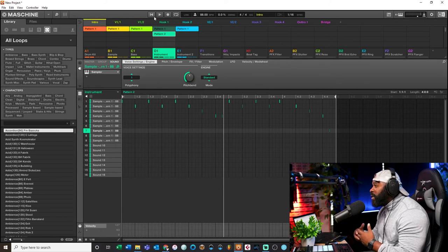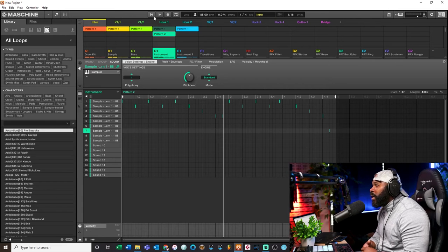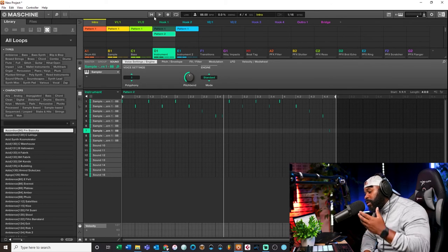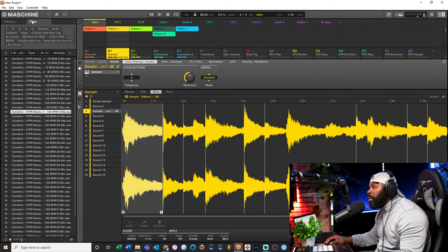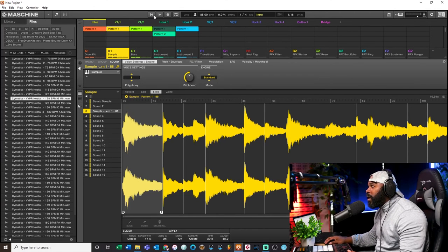You can hear how everything is in time. It wouldn't have been that way if I had just chopped to the grid and changed the BPM that way. I prefer this method because I had a sample that I dragged in at 128 BPM. If you know the BPM, chop the sample this way - by stretching the tempo and bringing it back in - and you'll have literal control. Your sample will be in time and all your chops will be pretty much perfect. That is my method for chopping samples inside the machine.